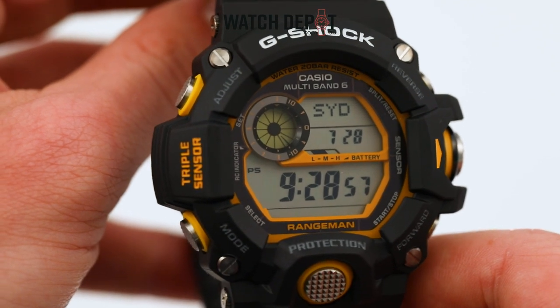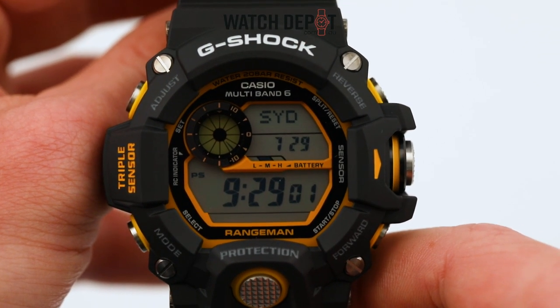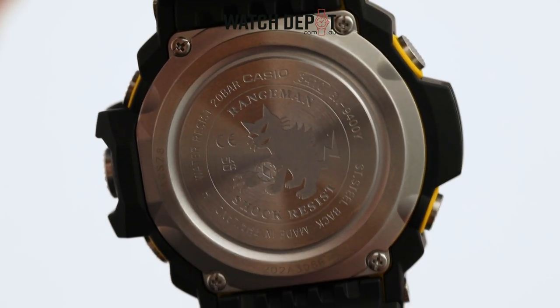This newest model comes in a vibrant black and yellow colourway and somehow manages to balance a professional look with clarity. On the back, we get a look at the Rangeman character set with a trusty compass. This is a neat touch.